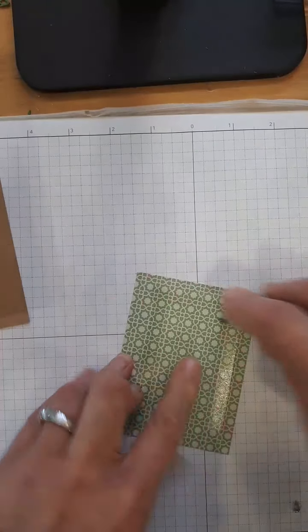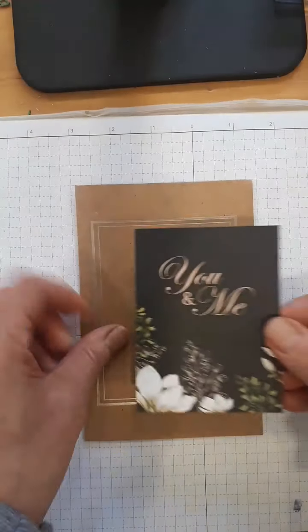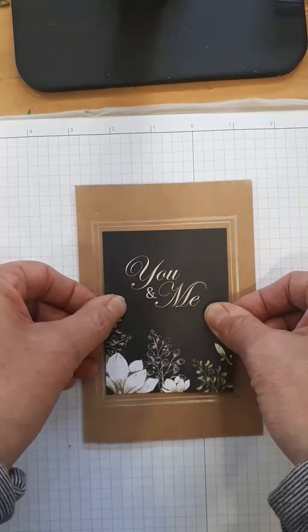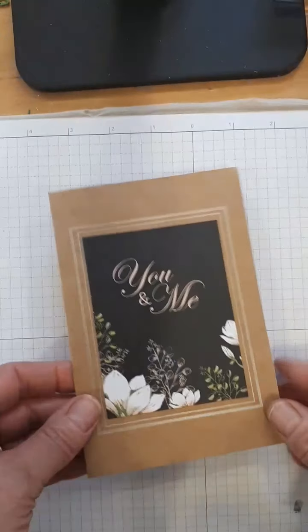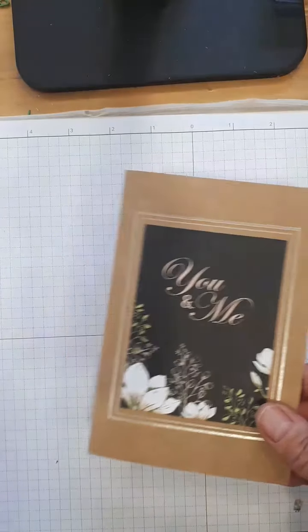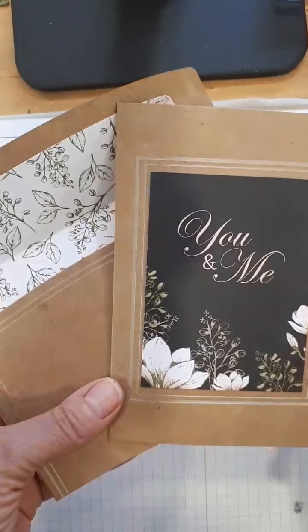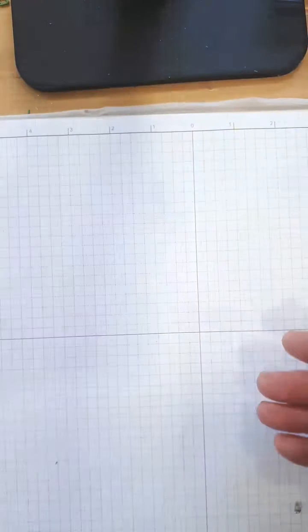I'm going to show you how simple you can make a card and how complicated you can make a card. This is super simple — a 20-second card. The most amount of time is deciding which card to put on there. You could add ribbon if you want but I really like the stark simplicity of that. If someone gets that in the mail like this — how pretty is that? No one is going to think that you weren't doing a nice thing.